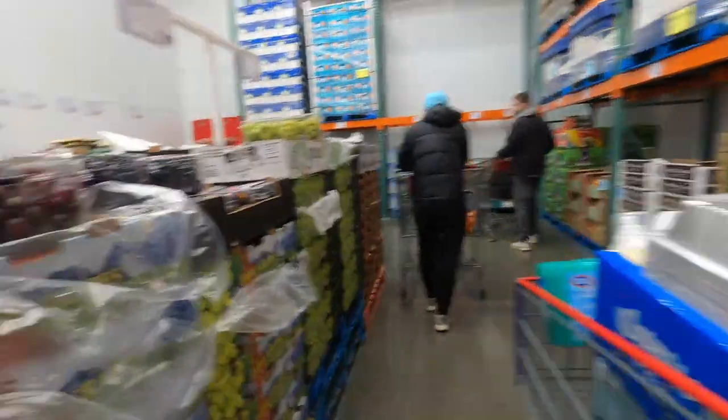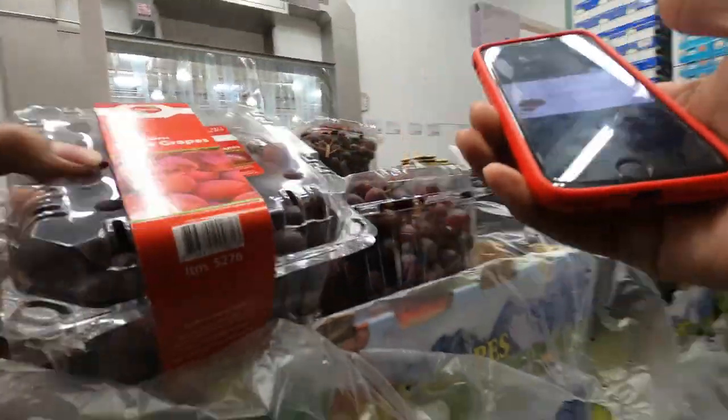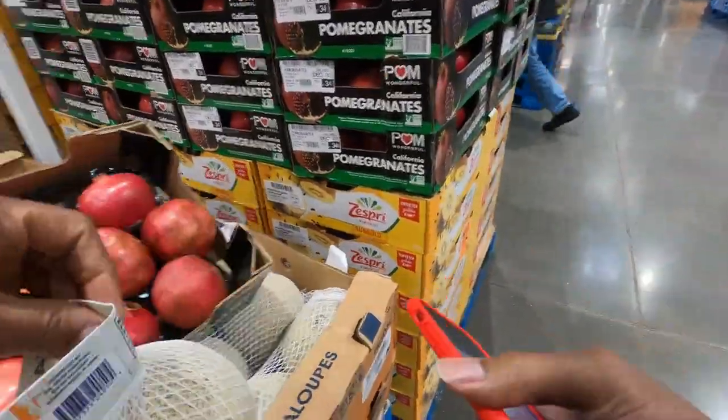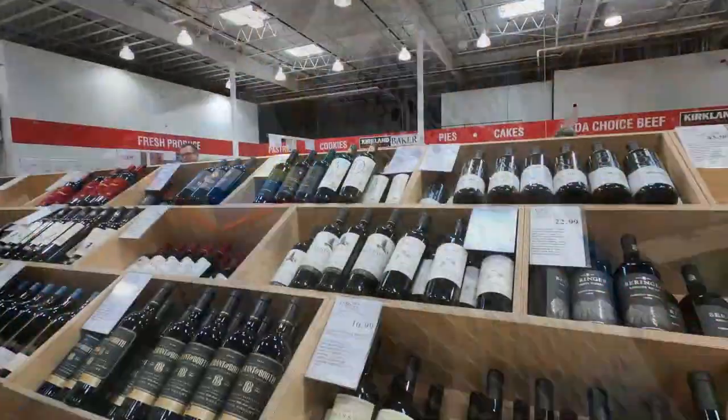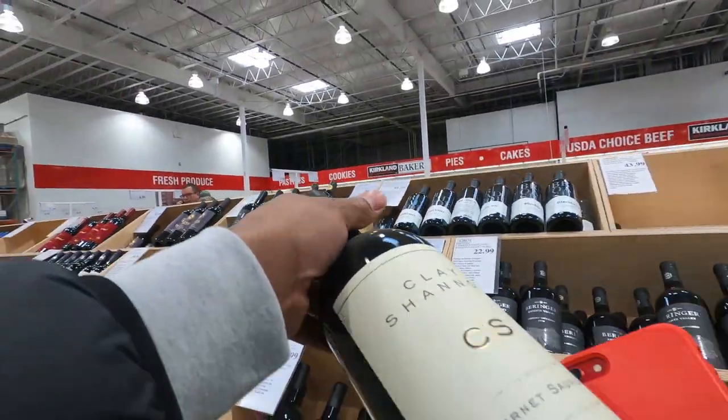Next thing, we need two three-pound things of seedless grapes. Three pounds is it. Next up, we need a two-pack of cantaloupe. Got this. And last but not least, we're looking for that wine. That's top of the line. Let's go.